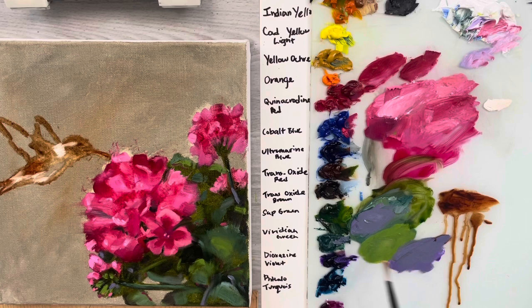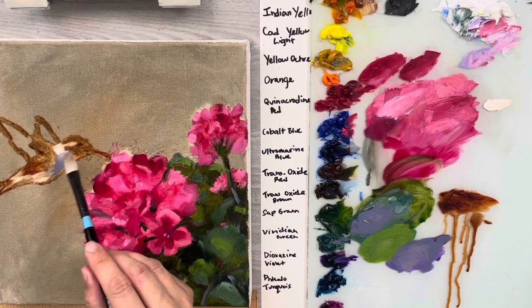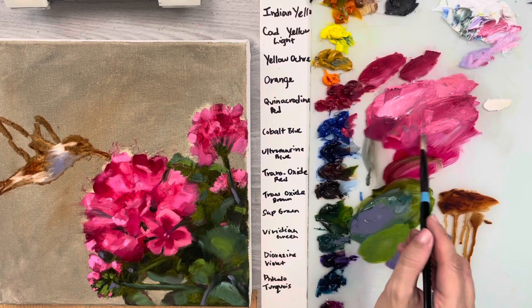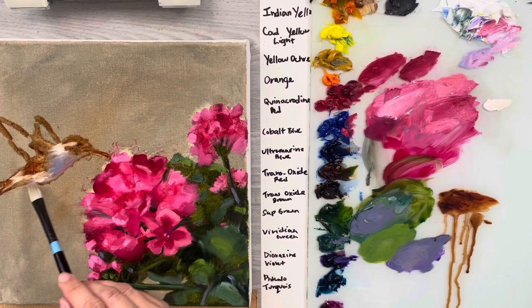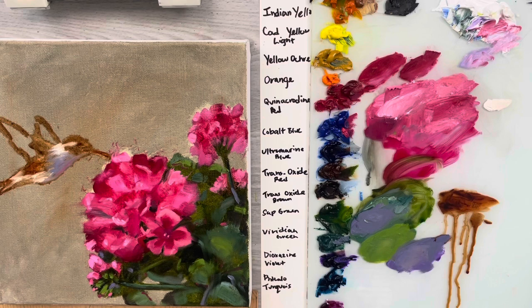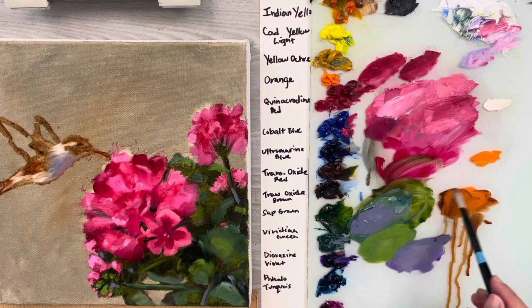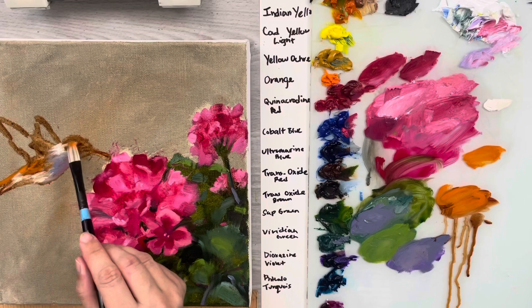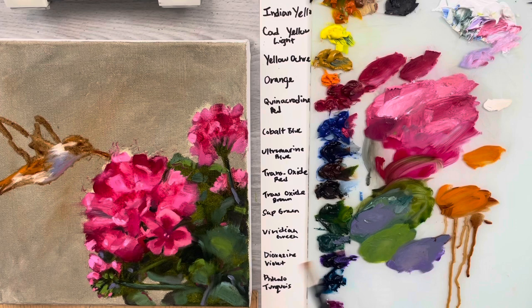I've got a little bit of purple from the first half of the video - I can use some of that in the shadow. I'll take a little bit of that pink and add it there because it's catching all that pink light from the geranium. Then get a little bit of orange and mix in some of that brown oxide - put some orange on there to catch that nice light.